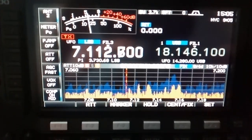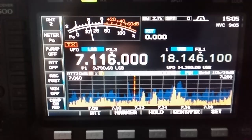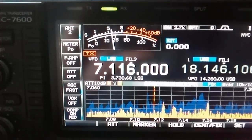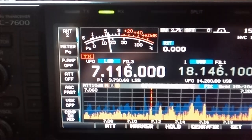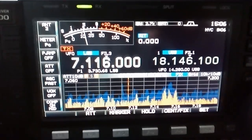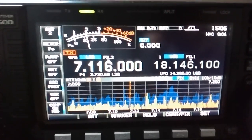Let's try and find another station. Nice.